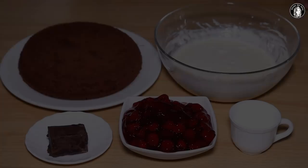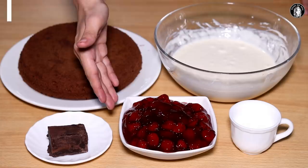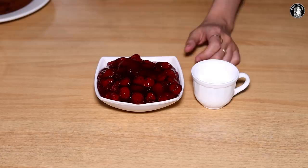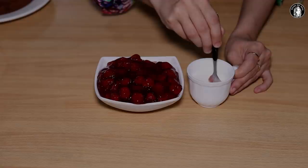Dark chocolate. We will soak the cake in a cream mixture. We will mix the cherries with a little jam and milk to make a syrup. This is our syrup ready. If you want to add sugar, you can add sugar too. Now we will cut the cake into pieces.